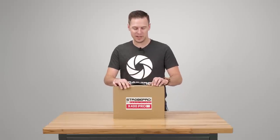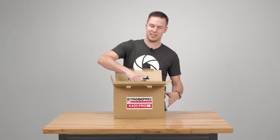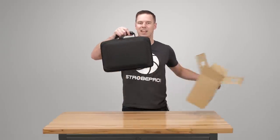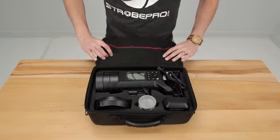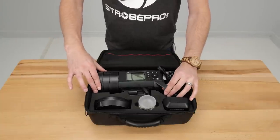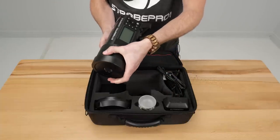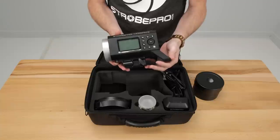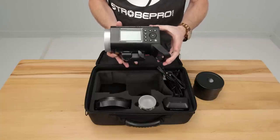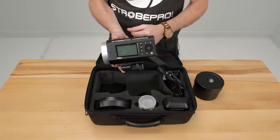So let's take it out of the box and see what we've got in the kit. Right away you're going to notice that this comes with a really nice carrying case. Inside the case we're going to see this little beauty, the 400, and this thing is tiny. With the reflector off you'll see exactly how small it is. Never has so much technology been packed into such a small strobe — this is a first on the market and it's really going to change the game.